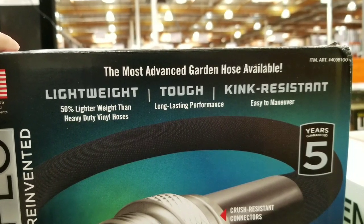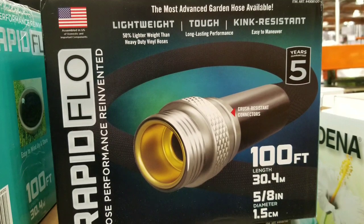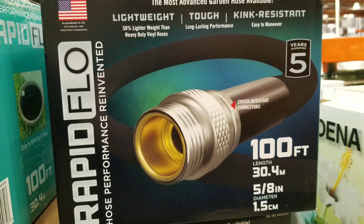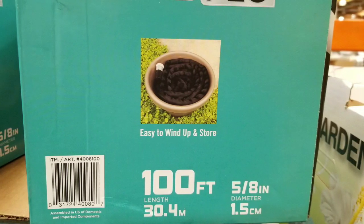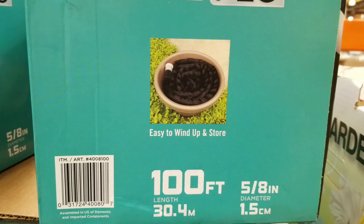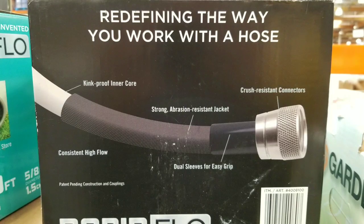It's covered with a material that doesn't tear or anything like that — it's like a fabric material. It also has crush-resistant connectors, and it's supposed to wind up easy and store like in a pot. I have those inflatable hoses which don't really hold much pressure, so I'm hoping this will actually be better.